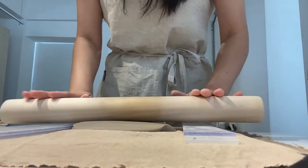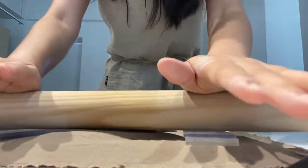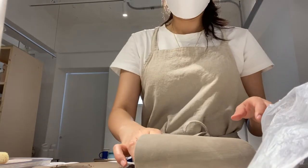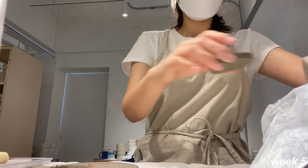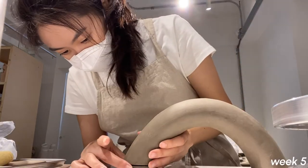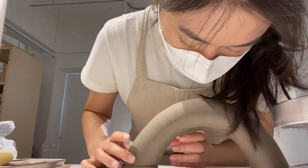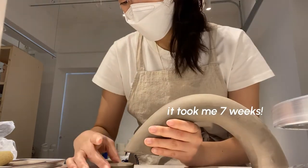I rolled out a slab and cut a circle to attach, to match the height and level the overall arch. New week, and here I am sticking it together. I honestly thought this would be done in three weeks but it took so much longer than I thought it would.